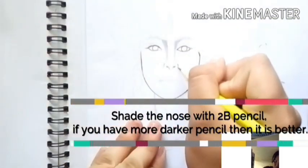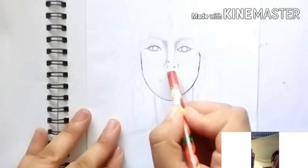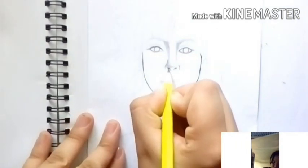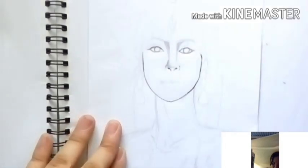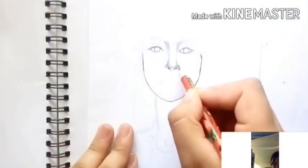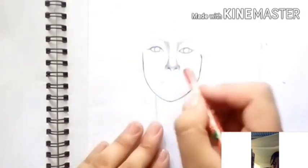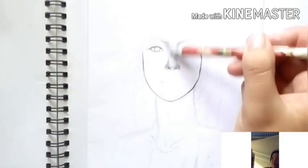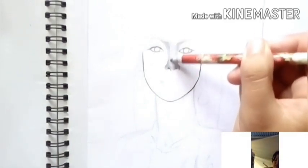Shade the nose with a 2B pencil. If you have a darker pencil, then it is better, because the darker the pencil shade, the more beautiful the outcome of your artwork will be. You'll really see the darker side of the arc you're drawing.